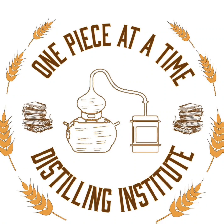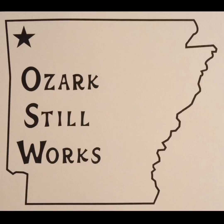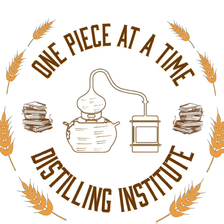Welcome to the One Piece at a Time Distilling Institute with your host, the Alchemist of Indiana's Black Forest, Alan Bishop. This channel is all about home distilling and legal distilling. If you've got questions, reach out in the comments below, on social media, or via bishopshomegrown@gmail.com. And don't forget to check out thealchemistcabinet.com.